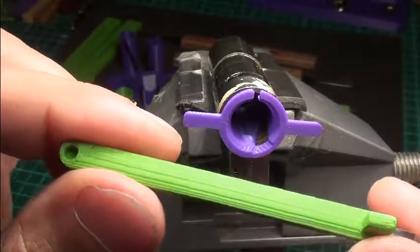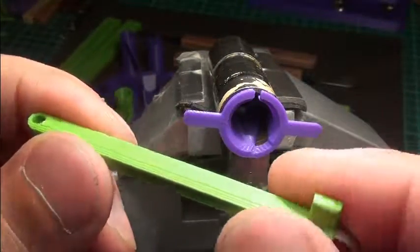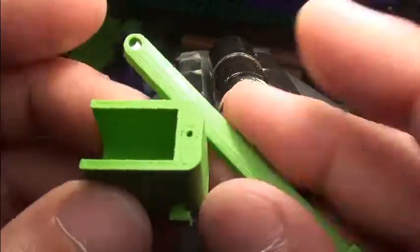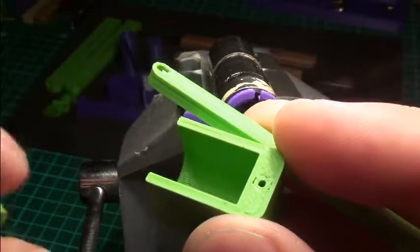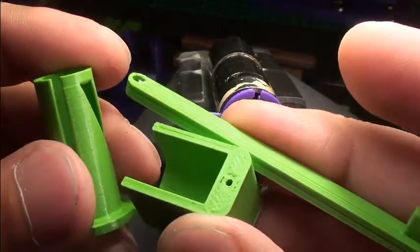I just wanted to show you this third attachment. I will upload all the new 3D files later so that you can print it out yourself. If you have some more suggestions, please feel free to post on the forum.